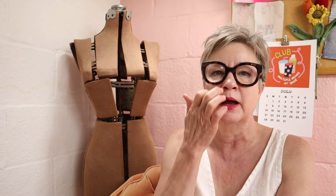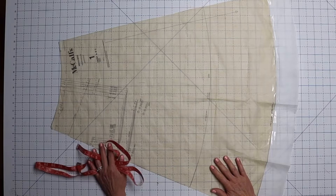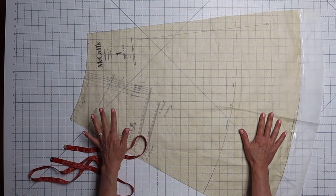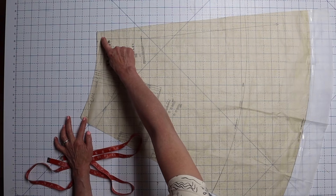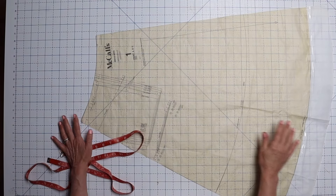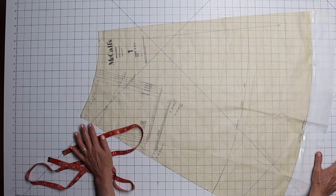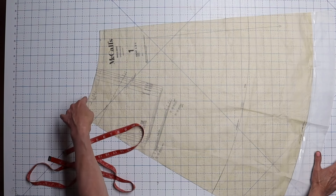Let's quickly go to this little tutorial on how I altered the pattern for McCall's 8452. I apologize in advance because my pattern is already altered so I can't do it on screen, but I'll show you exactly what I did. This is the front piece of McCall's 8452. I measured the waistline at the seam allowance — five-eighths of an inch down from the top — and did not include five-eighths of an inch on either side because there's a seam on both sides. For mine, that measurement was 46 inches, and my hips are 40 inches, so I knew I didn't need 46 inches.